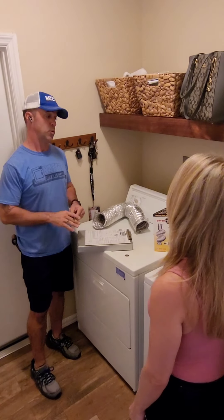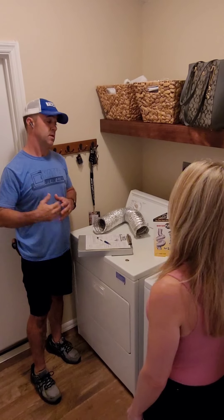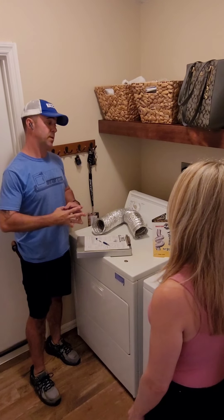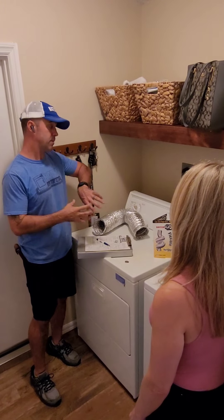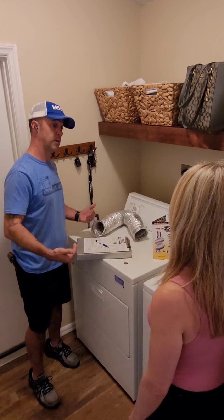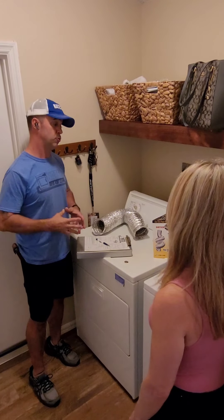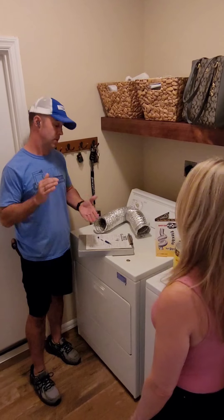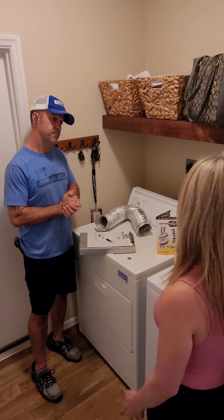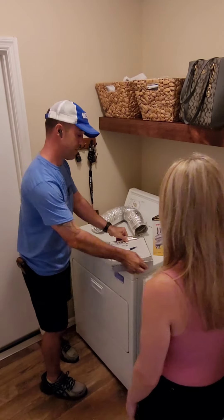The only other thing I have to mention is: because your laundry room is so small, we recommend leaving the door at least halfway open when the dryer is in use. The dryer manufacturers refer to it as makeup air — the air that comes from the back of the dryer has to come from somewhere, and it comes from the surrounding area. By leaving the door halfway open, you're supplying more airflow and your dryer will actually run better.